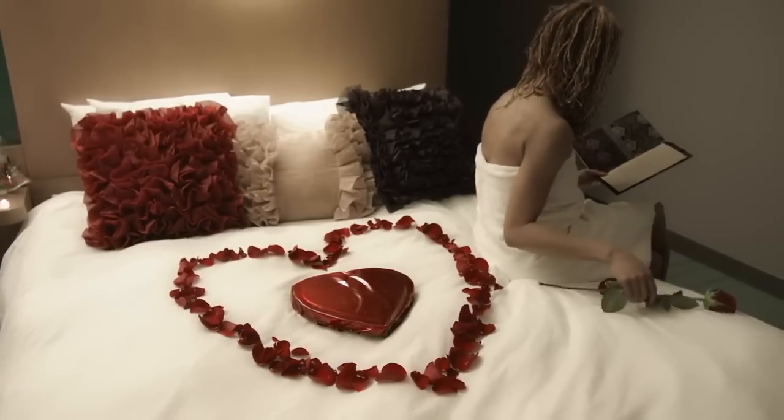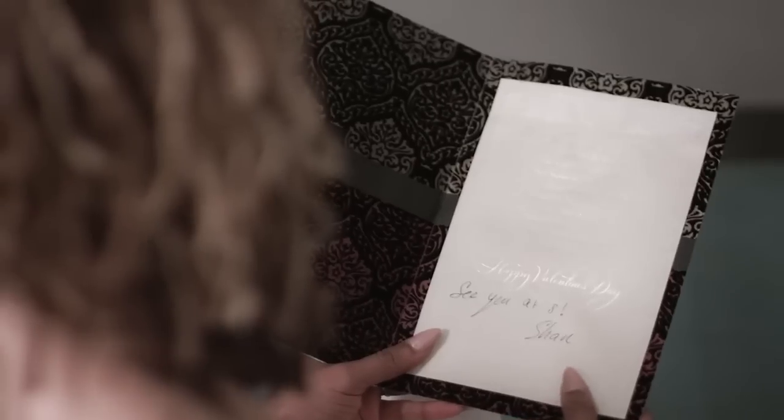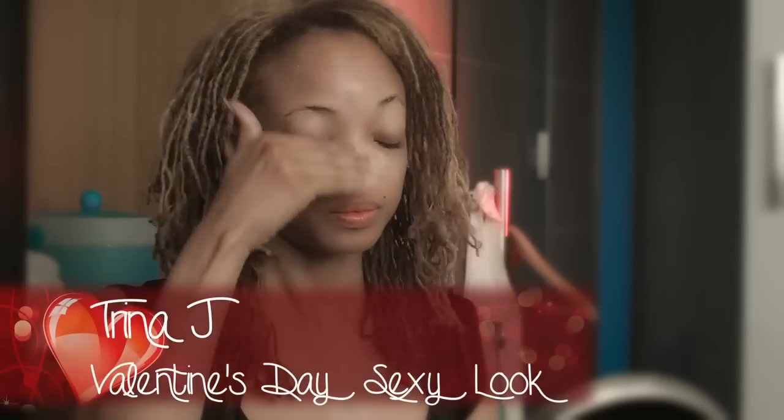Getting ready for my Valentine's Day date. I'm going to do a full-on glam look, starting out with a little bit of moisturizer. We are going to go all-out drama. We're going to do moisturizer followed up with a little bit of primer to make sure that the makeup stays on but goes on really smooth so we have a flawless finish.